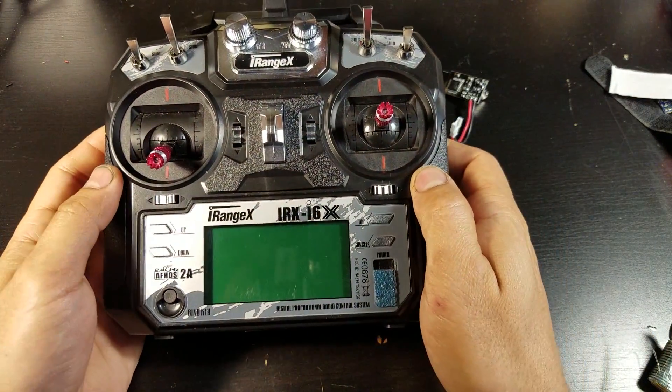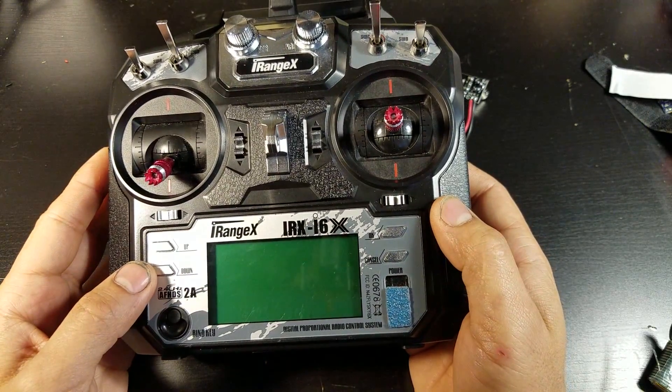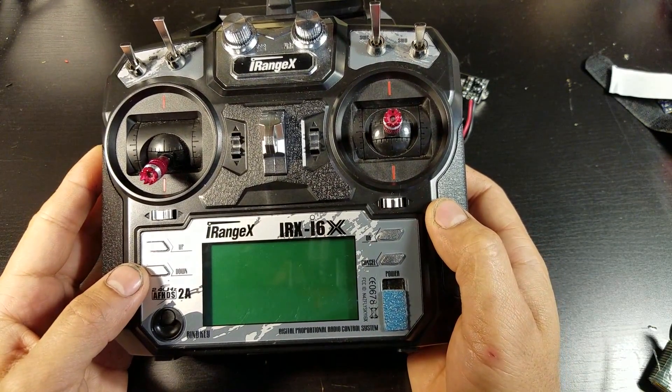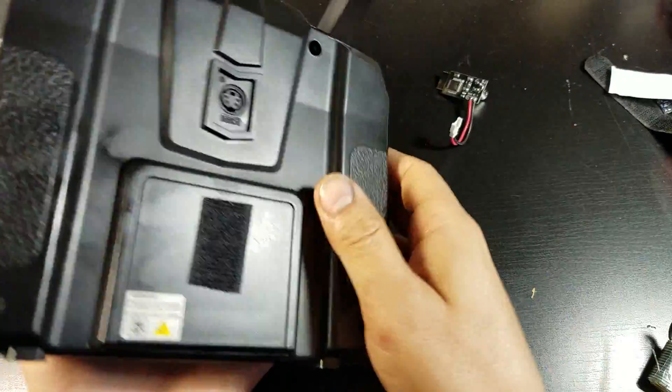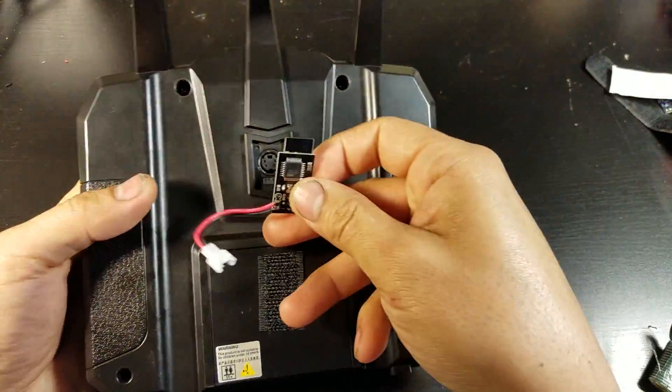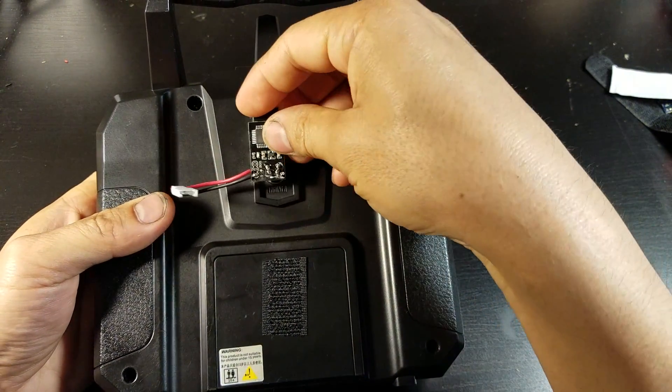I have an iRangeX IR6X transmitter, but it's the same for FlySky i6, i6x, or Ishin i6. So you go to the back and plug it into the trainer port.